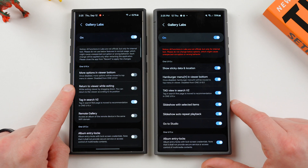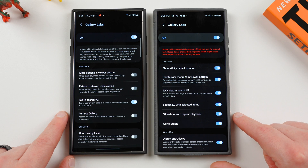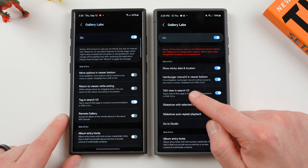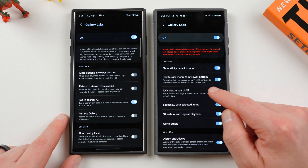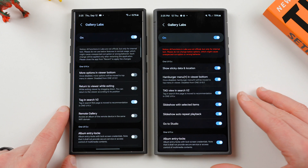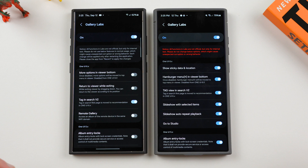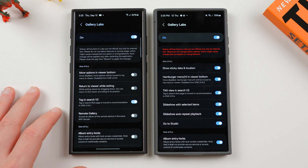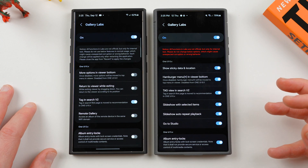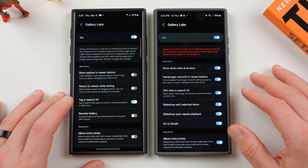Next, 'return to viewer while exiting' has been removed from the new Gallery Labs — it was a completely useless feature and we talked about that in a previous video when it was originally introduced, so they got rid of it. 'Tag view in search v2: tag in search first page is moved to recommendations' — this is just a UI-based thing. It's still there in both versions and hasn't been removed. Basically inside of your recommendations tab you'll now be able to search by tags. I don't know a lot of people who add tags outside of creators, but let me know if you guys do.